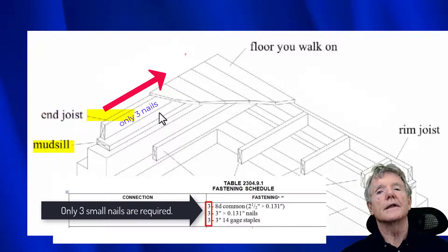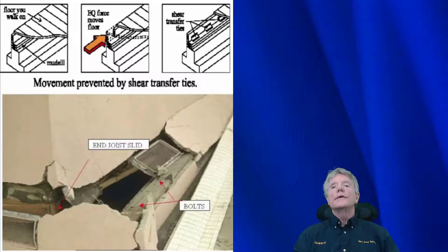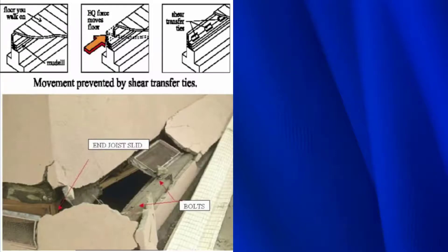And that's what a retrofit consists of. So the question is, what do we do about it? This is a very serious deficiency in the building code and it still exists. So let me show you what happens when these houses are damaged. Let's look at a real house right now.